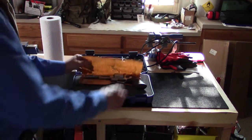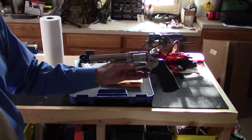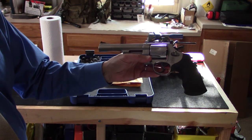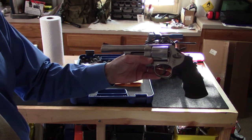And then, of course, there it is — the Smith & Wesson Model 629, six-shot revolver, six-inch barrel, 44 Magnum.